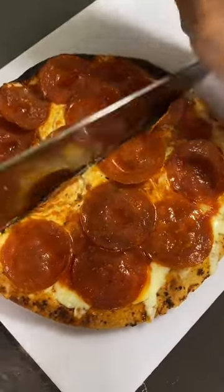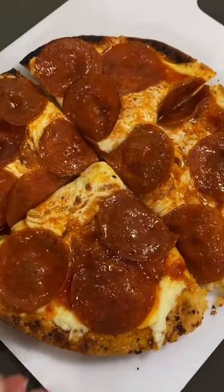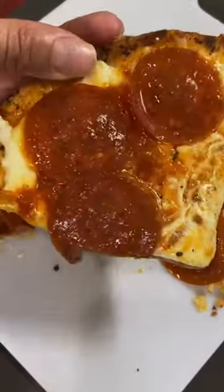Best low-carb pizza on the internet. Just listen to the crunch. It tastes like Donato's and it's so easy to make.